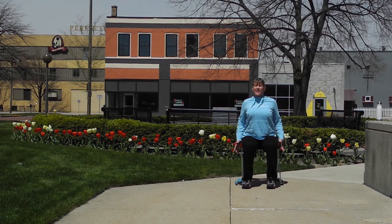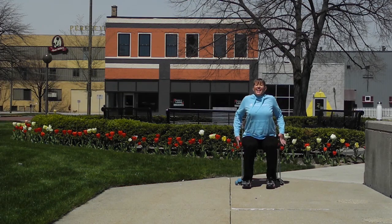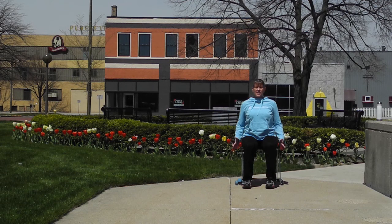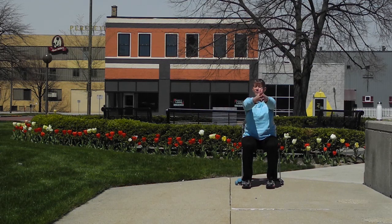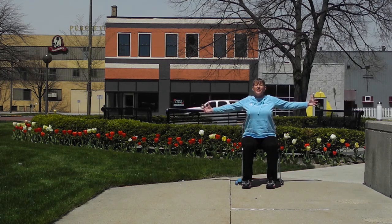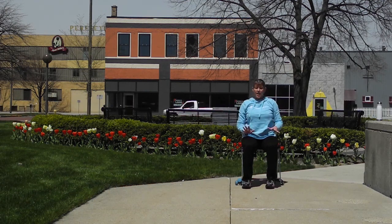A half circle down and bringing the head up center. Shoulder rolls with our breath — inhale up, exhale back and down. Inhale lift, exhale back. Inhale up, exhale back. One more, up and back. Now bring our hands to the chest — front and front — and we're going to stretch through the chest and over the arms. A big inhale, open as wide as you can, then exhale palms together. Inhale open wide, exhale together. One more — inhale open, exhale down.